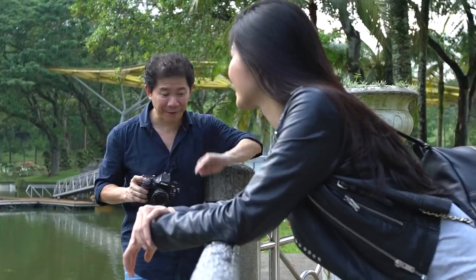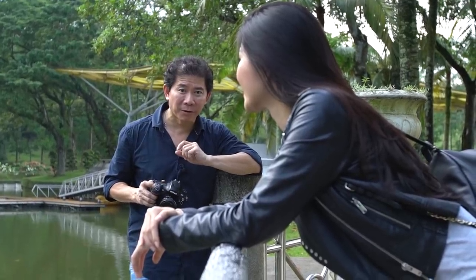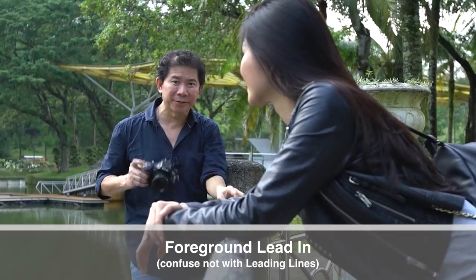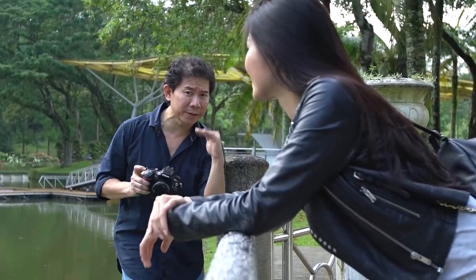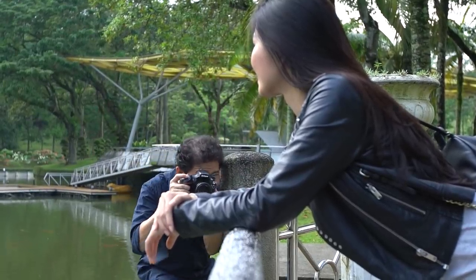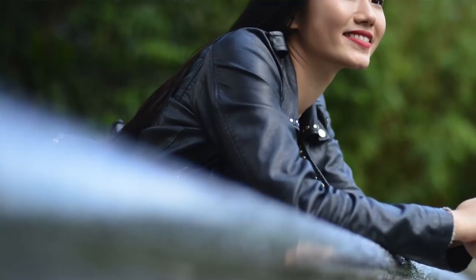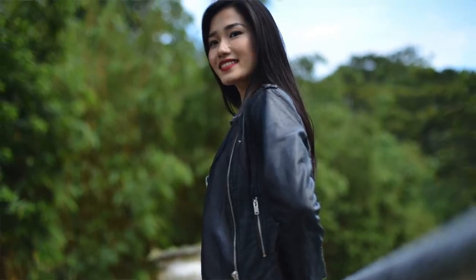I love handrails like this. They provide something called foreground lead-ins. The trick is to put your camera very near the handrail and go down to a very low level. You can vary your foreground lead-ins by changing your position. Try that.